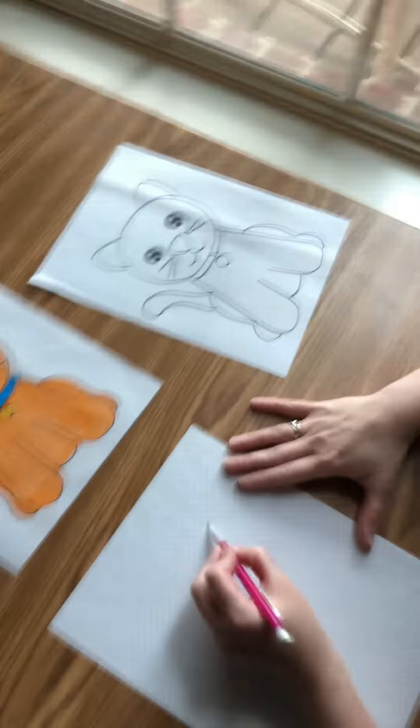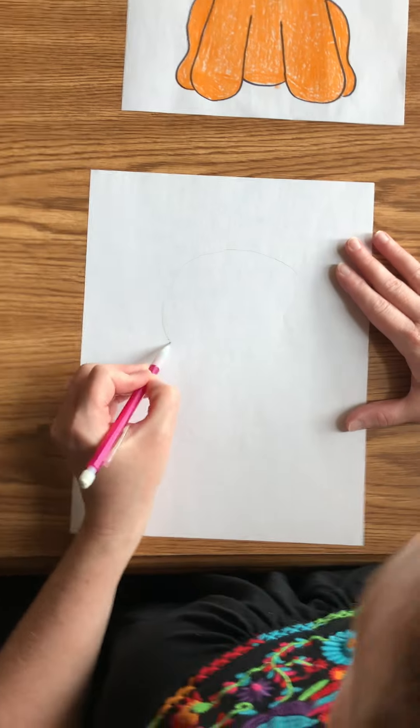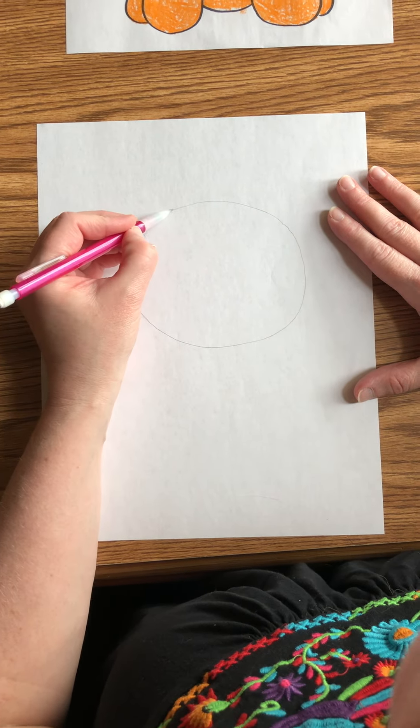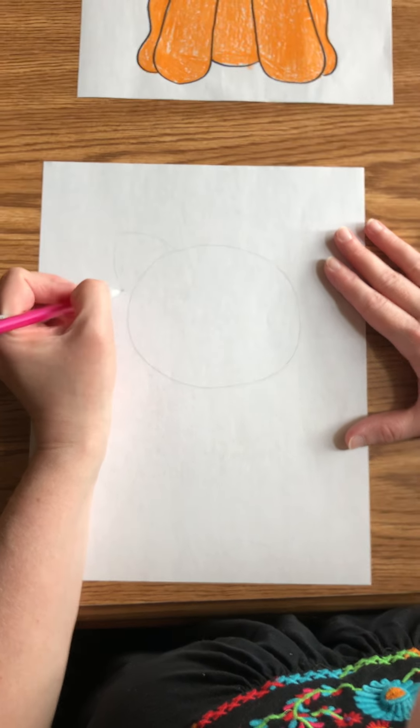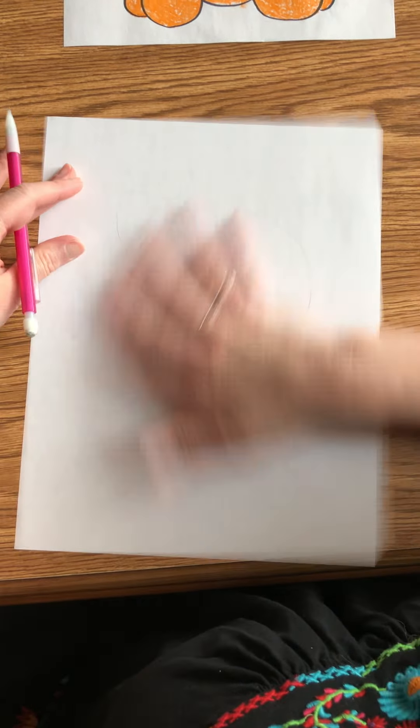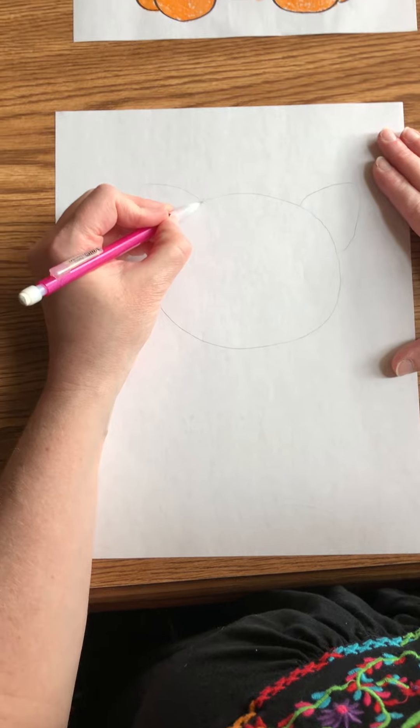So the first thing all you need to do is make sure you draw a circle. It does not have to be perfect — just do the best you can. And then we're going to make the ears, so they're just going to be triangle ears like this. There is cat hair all over my paper now — you're not surprised, are you?